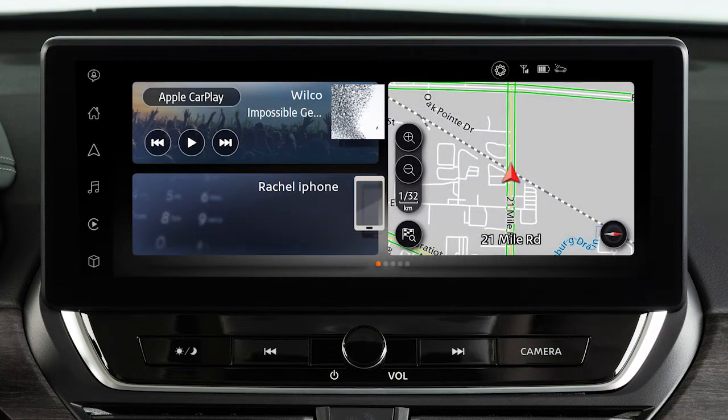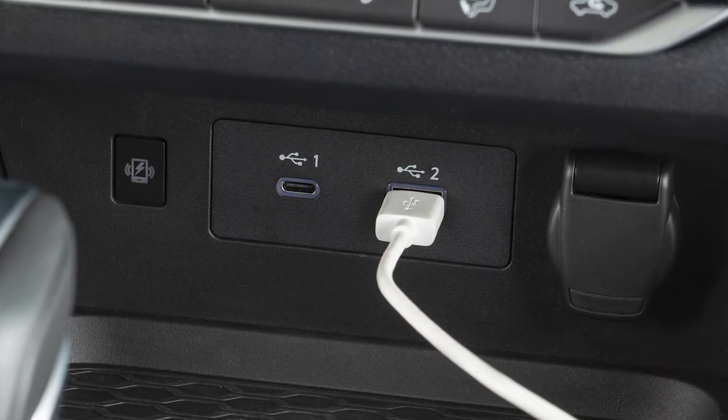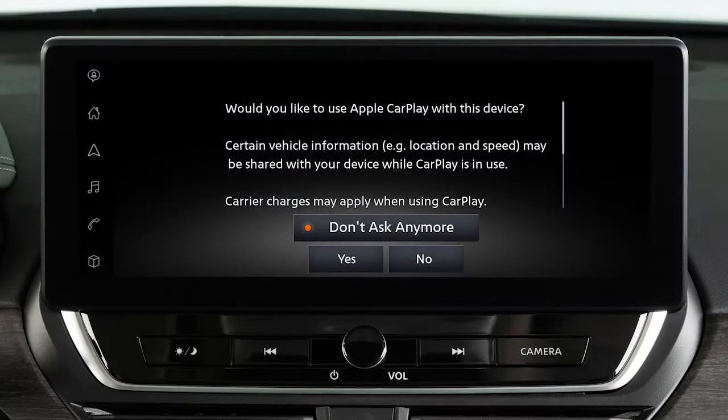Touch Yes to use Apple CarPlay. If wireless connection is not available, connect your iPhone using the cable that came with your phone to a USB port. A message will appear on the display to confirm whether or not you want to use the Apple CarPlay feature. Touch Yes.